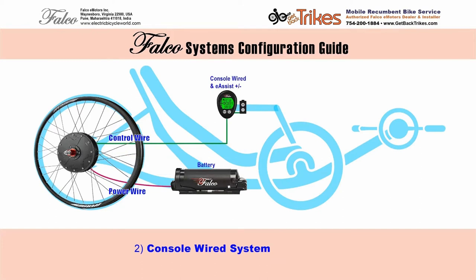Our second configuration is the console wired system, which adds a wired console with a display that can show you your voltage, how much power you're using, how much regeneration you might be using, and it has an attached plus minus button for your power assist controls. Adding a thumb throttle is a huge improvement on the wired system. Now you can get started in a higher gear from a full stop easily, or if you're just tired of cycling, you can just rest your legs and let the throttle do all the work.